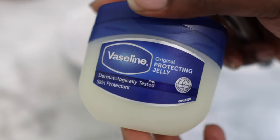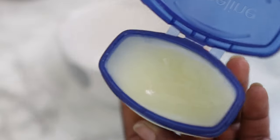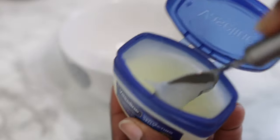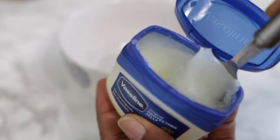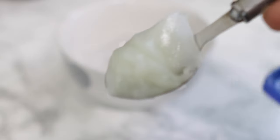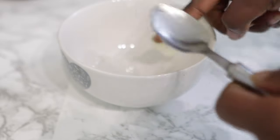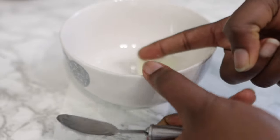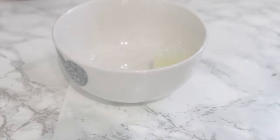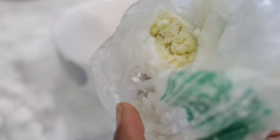Now we're going to go in with our Vaseline. Vaseline is super easy to find — you can literally get it anywhere and it's super cheap as well. There's actually no scientific evidence to suggest that Vaseline can speed up hair growth, but it can help a lot in preventing breakage and dry hair. Those two things are what you want to avoid if you are trying to retain length.